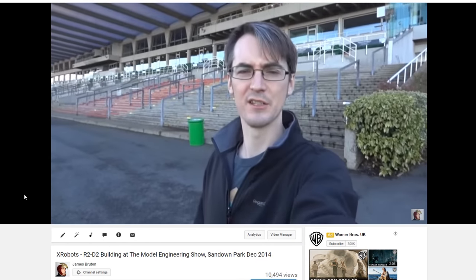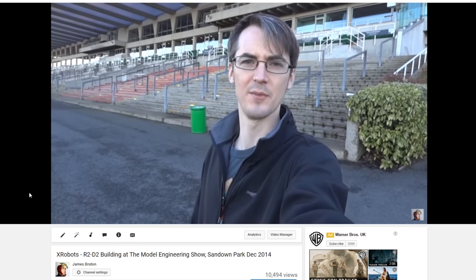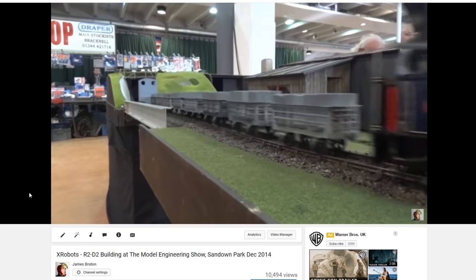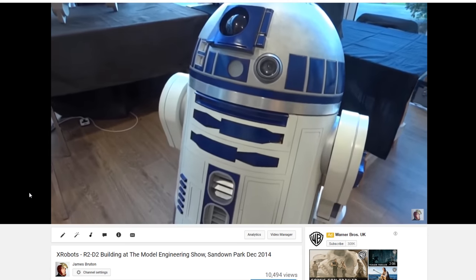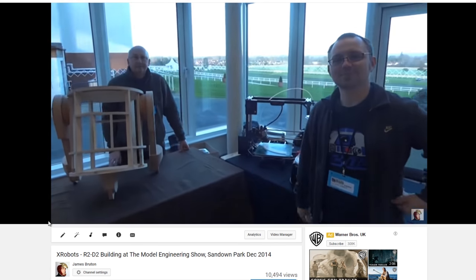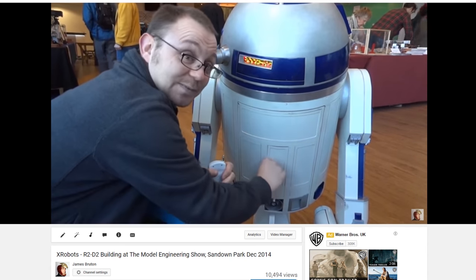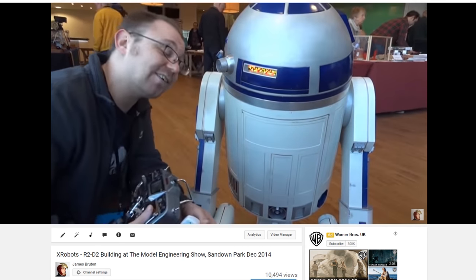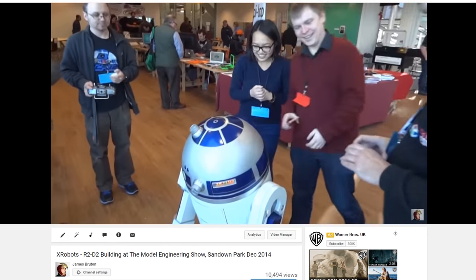We're going to look back at a video I made in December 2014, where I was exhibiting with the R2D2 Builders at a model engineering show at Sandown Park. I was there with the R2D2 Builders Club, which included Oliver Steeples, who has since worked at Pinewood building the real R2D2 for Episode 7. He was also in my video from Star Wars Celebration, where he was on the Droid Builders panel.